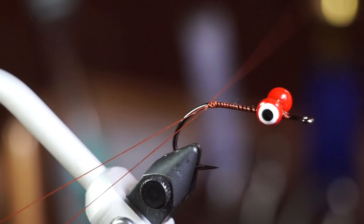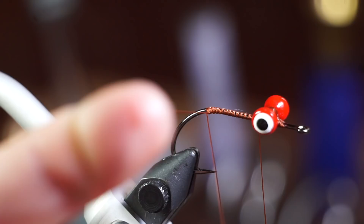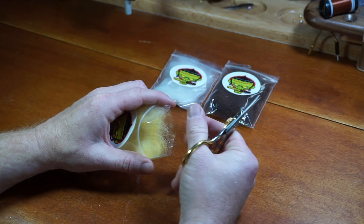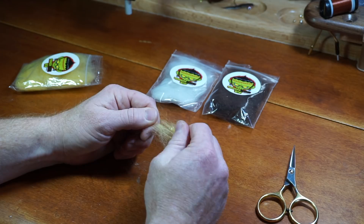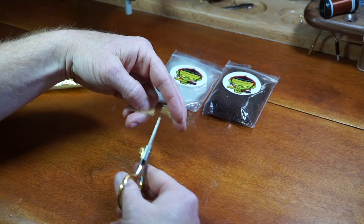Now attach a dubbing twister and set it aside. I like this monster dubbing and I am going to use yellow here. Pull apart with your fingers many times to align the fibers. Then cut the fiber in half and try to evenly spread it out. Then place that dubbing in your dubbing loop and spin it up.